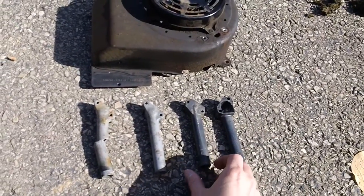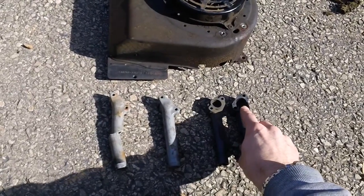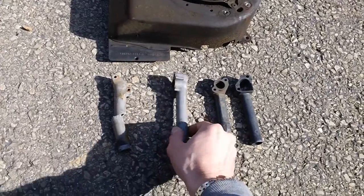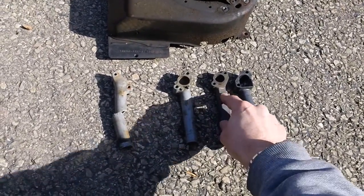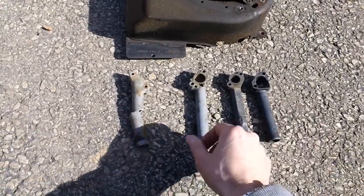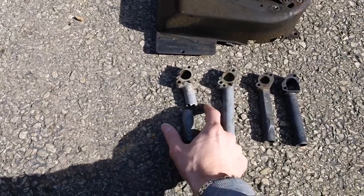You can see underneath here they have different patterns. This one has a big scoop and you put an insert on this side to take up the gap. These others don't have the same setup — this one's flat, this one's curved, and the other one's curved too.